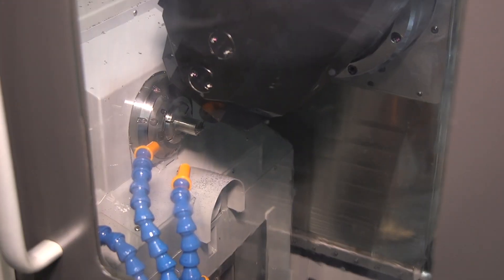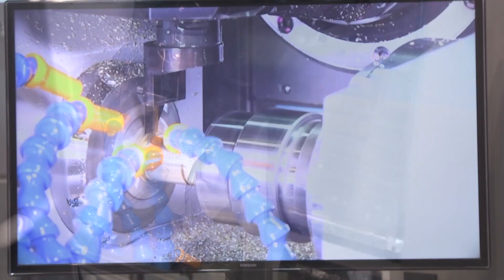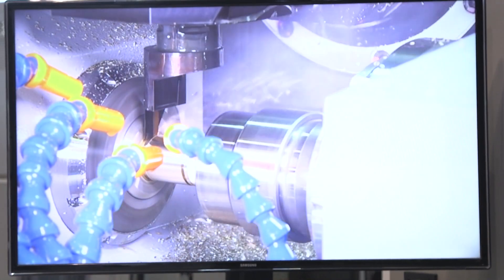The SS38M is new to IMTS 2018. It is our newest model from Sagami — a 38 millimeter Swiss sliding headstock chucker convertible. It has a full B-axis tool spindle with 20,000 RPM and 15 horsepower, the first of its kind in the Swiss world. It has a 40-tool magazine with Capto C4 connection, and can do full five-axis simultaneous machining with glass scales on four of the axes for very good repeatability and accuracy.